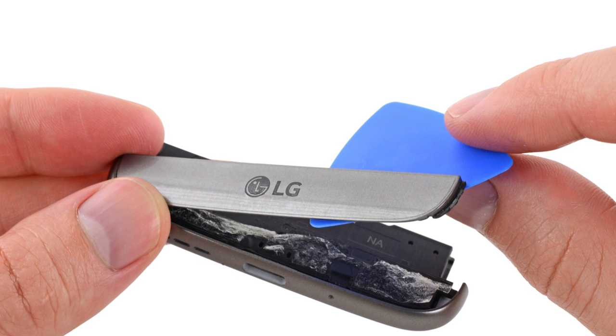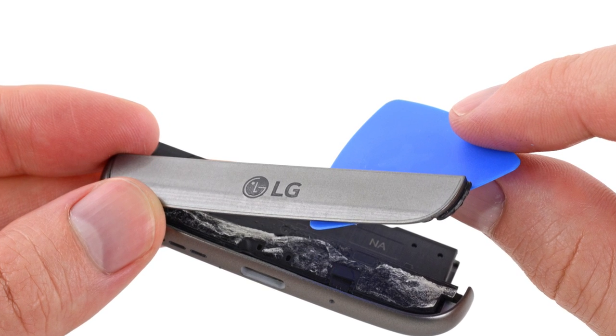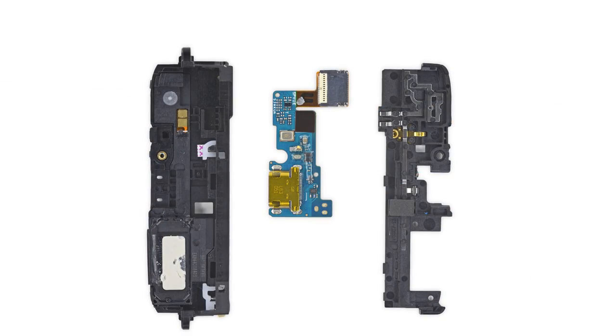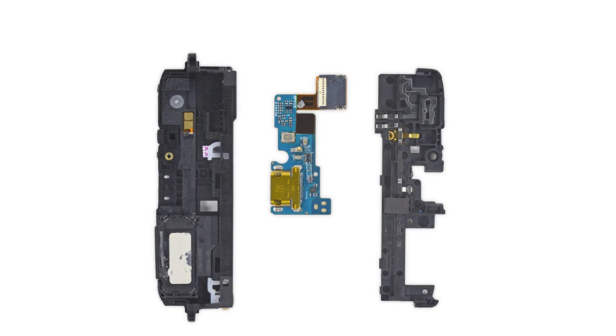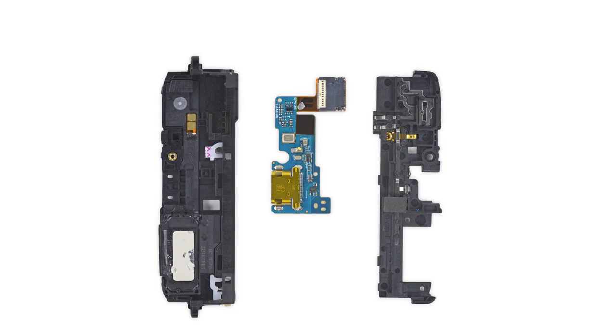Picking apart the module reveals some glue, screws, and a ton of goodies to peruse. In addition to making USB port replacements easier than ever, the tiny battery module also contains a speaker, some antennas, and lots of spring contacts.